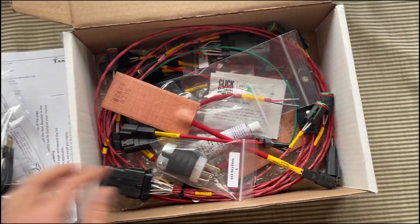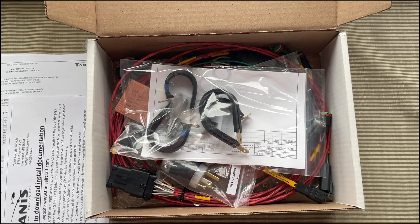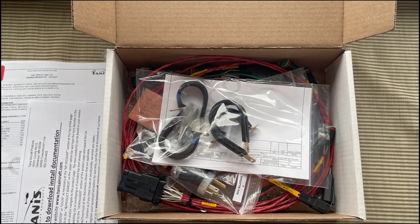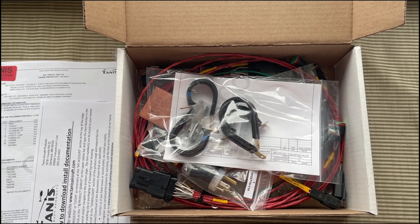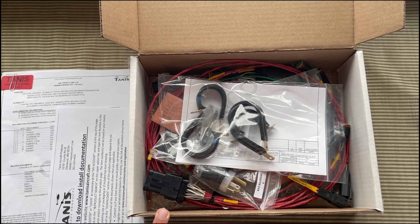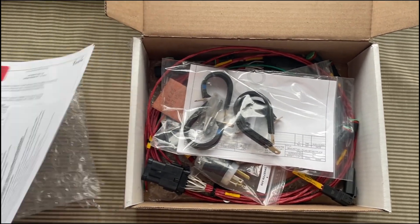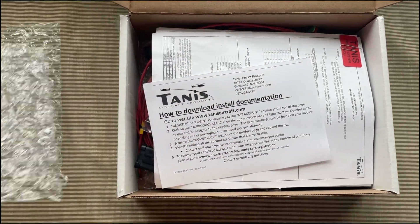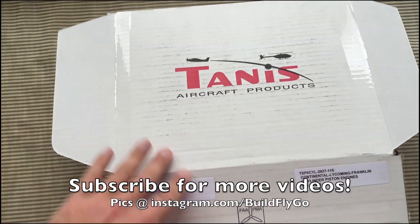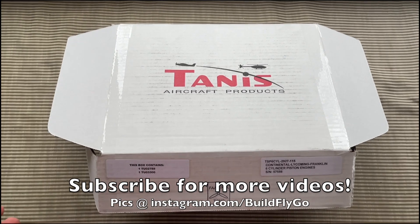Thank you Tannis for helping us out and sending us a kit. We hope to get this installed in the next few months. Once the engine shows up, it'll be one of the first things to get installed because it's easy to route wiring when the cowling is not on. I want to get this done before the baffles get put in place permanently — we'll fit the baffles just to know where we can't run some of these wires, but I'll probably install this before the baffles go in. So expect a much more detailed video of this install when the time comes. As usual, thanks for watching and we'll see you soon.